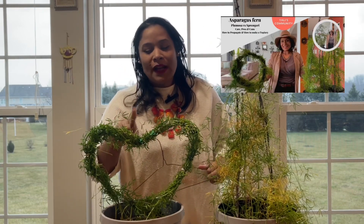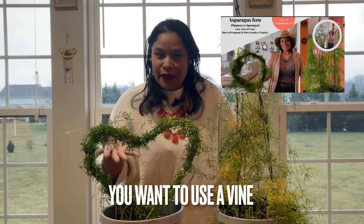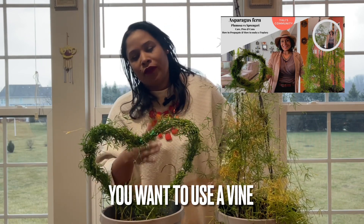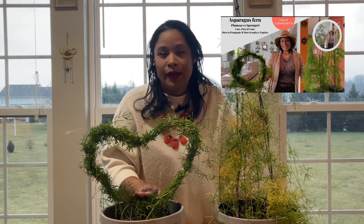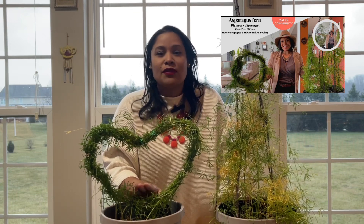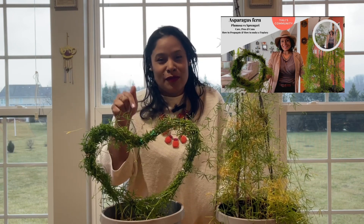I'm using the asparagus sprengeri, which is a climbing vine, so that's ideally what you want — something that can climb around so it gets more and more beautiful and takes the shape you want. If you don't know about that plant, I do have a video about the asparagus sprengeri versus the asparagus plumosa. I'm going to put the link in the description at the top and also down below.